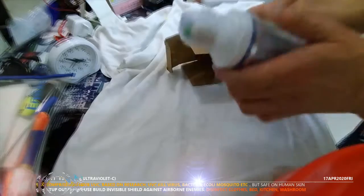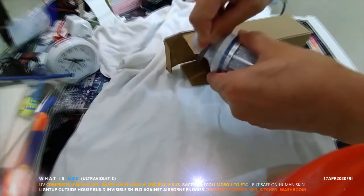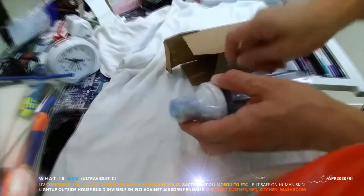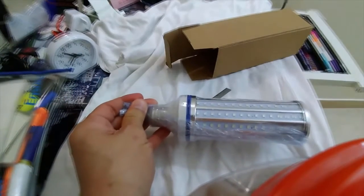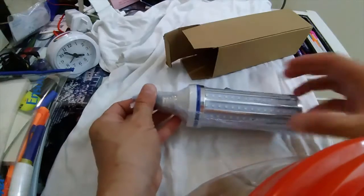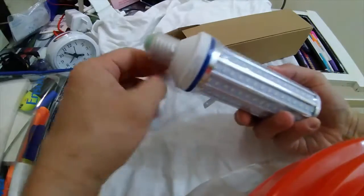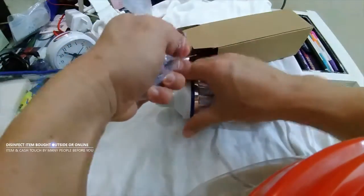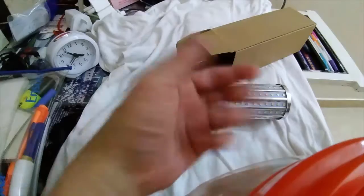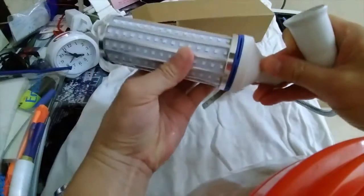They probably used a heater gun to melt the plastic, so it's very, very hard to open. Throw away the plastic and wash your hands, because we don't want any viruses sticking onto any plastic or clothing. So anything you buy from the internet, wash your hands and wash the packages.